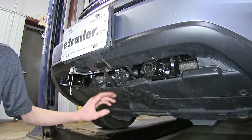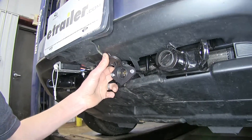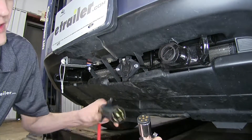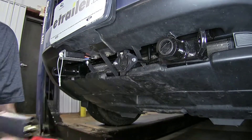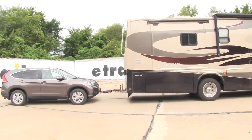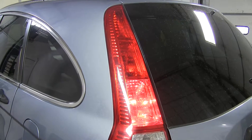Here's what the wiring kit looks like installed. On the front of our vehicle, we'll have our six-way round connector, which will connect to our RV using our six-way and seven-way adapter with our coiled wiring harness. This kit will allow us to safely flat-tow our CR-V behind our motorhome while giving us the required lighting functions as needed by law.